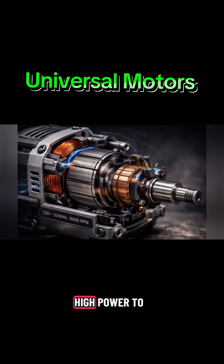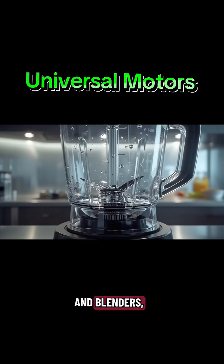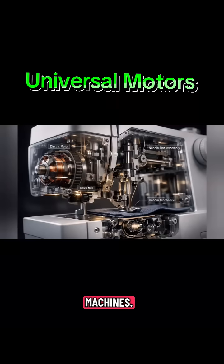Because of their high power-to-weight ratio, Universal Motors are commonly used in electric drills, vacuum cleaners, mixers and blenders, hair dryers, and sewing machines.